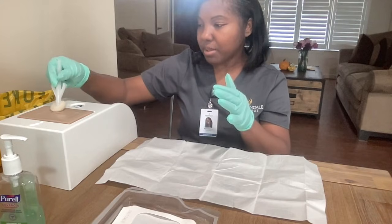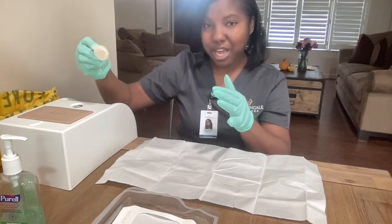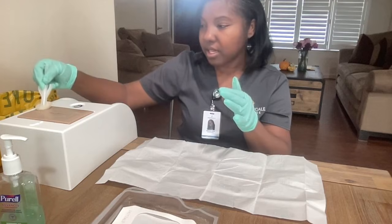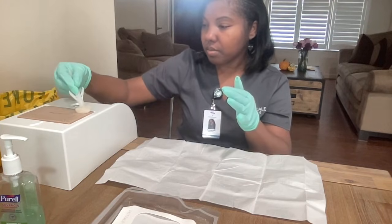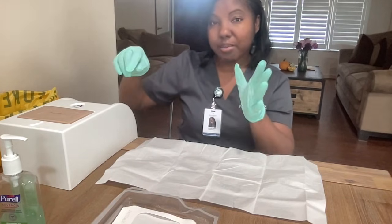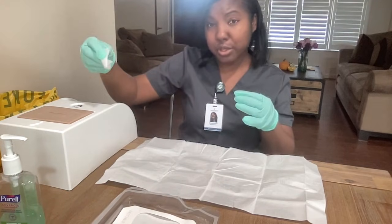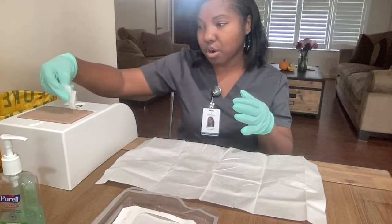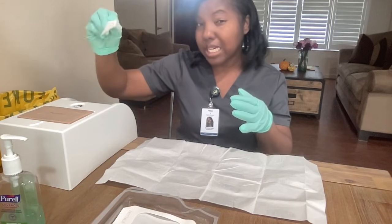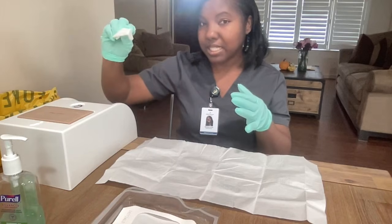You want to clean inside out, so I'm going to clean the inside first. Normally I would have multiple swabs, so I would discard one and get another one to clean the peri-wound area, or the outside of the wound. Now I'm going to dispose of this. I'm going to grab a gauze, drop it in my dirty hand. I'm going to use this to dry the area, and again I'm going to start with the inside of the area first. Dispose of one, get another gauze and dry the outside area. Now I'm going to dispose of this.